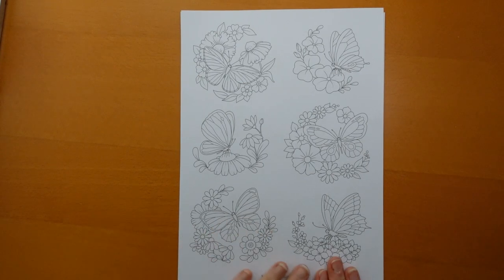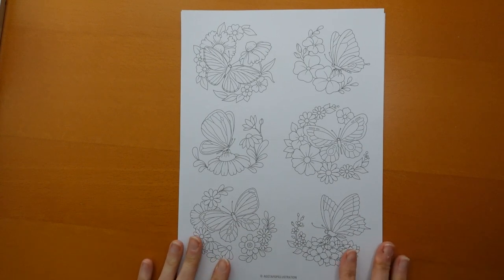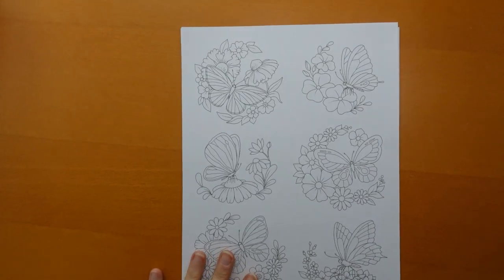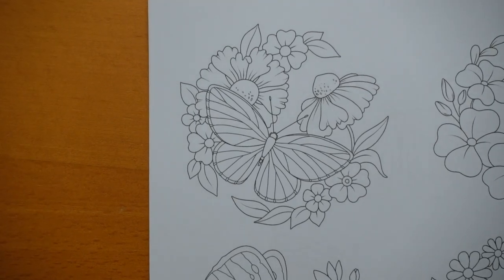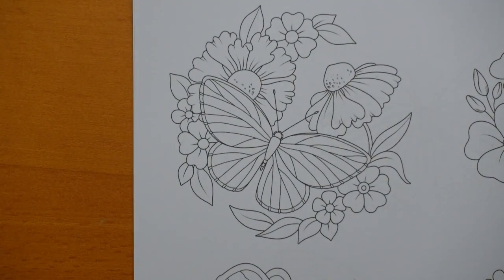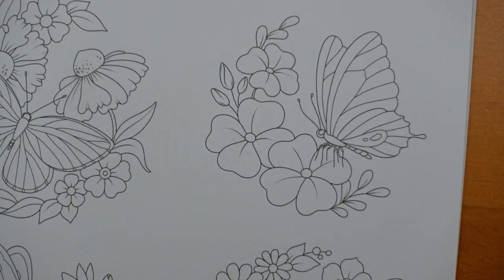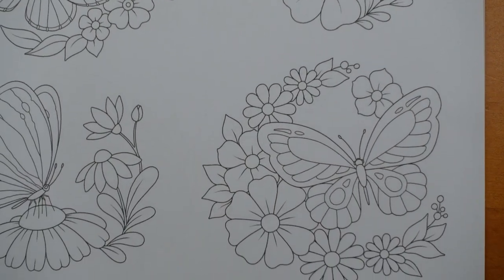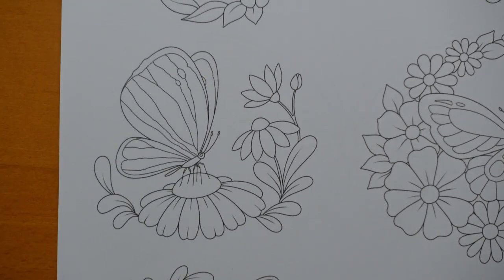Now my printer isn't the best - it sometimes leaves a little line, but that's just my printer. I thought I would come in a little bit closer and just show you all the pictures. These are ones with butterflies and florals. These are the ones I personally prefer because I do like colouring florals, but there are some with just butterflies as well, so I will show you all of them and you can have a look.